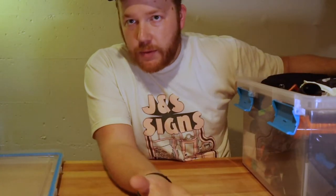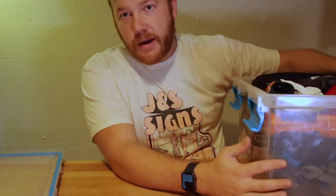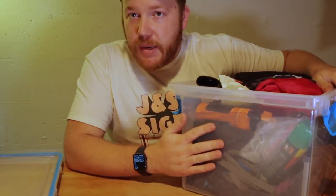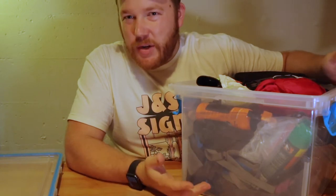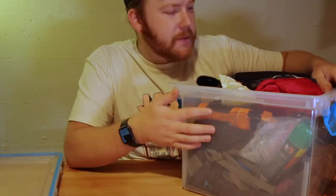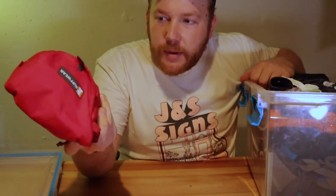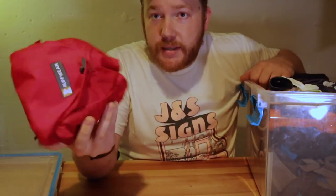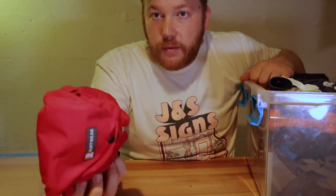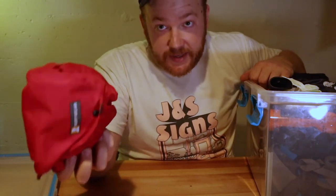Now we're moving on to the general camping gear — I just call this our general camping tote because it's sort of a catch-all for things that don't fit in the kitchen or sleeping stuff. We've got a nice little Ruffwear runner leash for Cooper. This will hook up between two trees with a little carabiner, and we'll hook up a leash or two so he has some range to run around if he has to stay on leash.